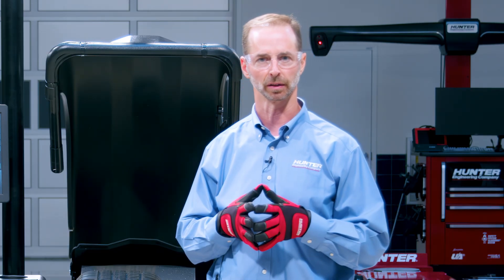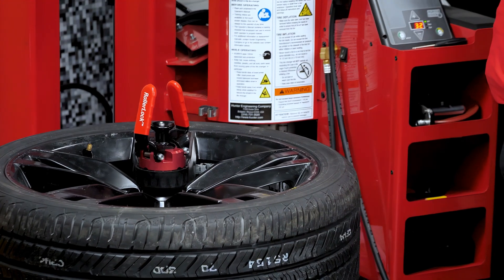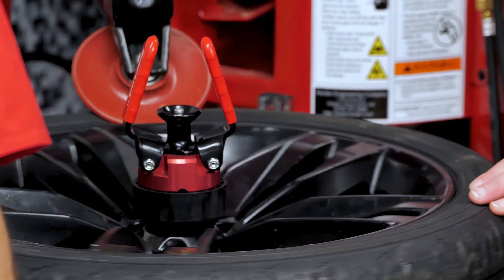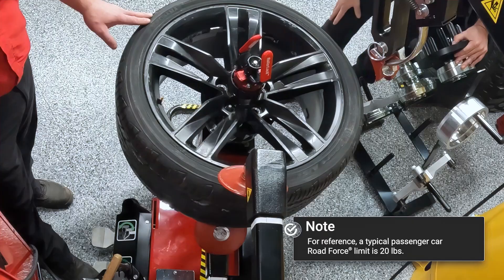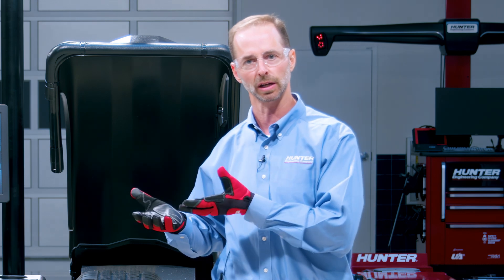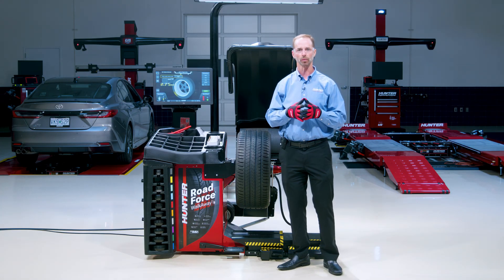If you want to give your customer the absolute best product — the lowest road force numbers and therefore the smoothest ride — you may already know about bead massage. Bead massage is a procedure done on the tire changer where we roll the beads using the changer's roller, and it lowers road force numbers by seven pounds on average — a significant, noticeable improvement. You might wonder how you still save time with Road Force Walkaway. The answer: just inflate to bead seat pressure — maybe 20 or 25 psi — then roll the beads on the changer, bring it to the balancer, and finish inflation on Road Force Walkaway. We still save time, we still massage the beads, and we give the customer the best product in the least amount of time.